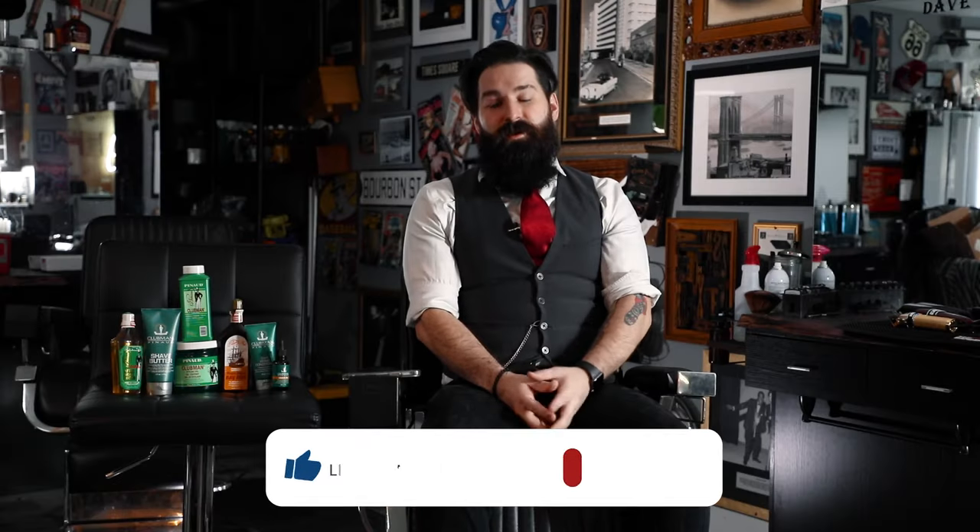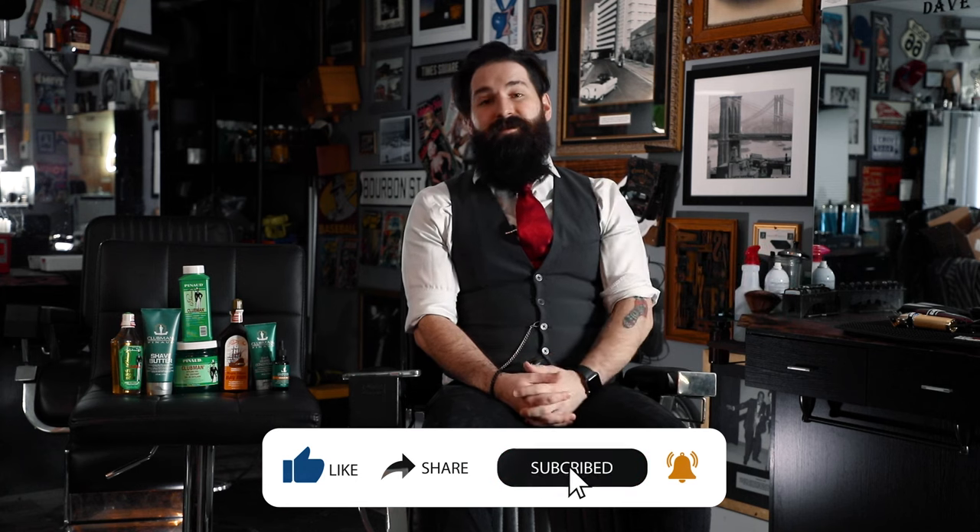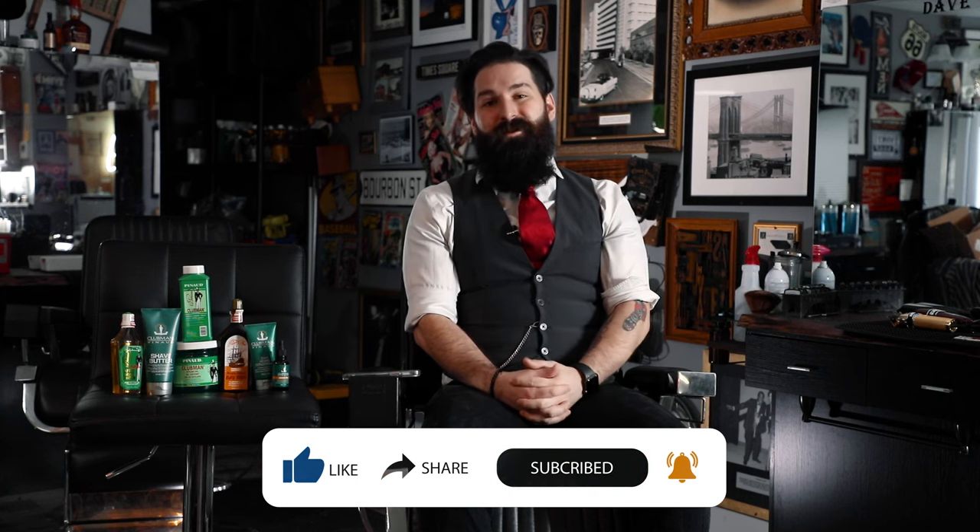If you're new to the channel, go ahead and hit that subscribe button, hit that like button, notifications button, all that good stuff. That would be greatly appreciated. Thank you so much.